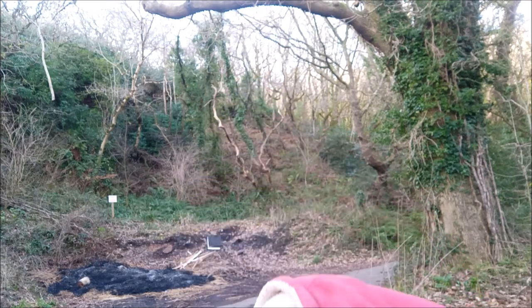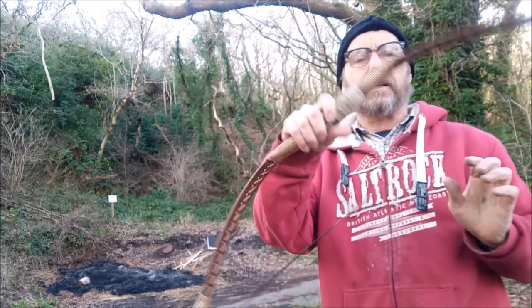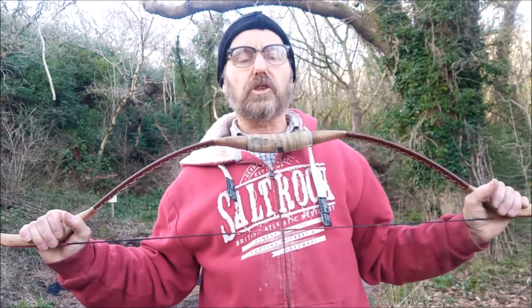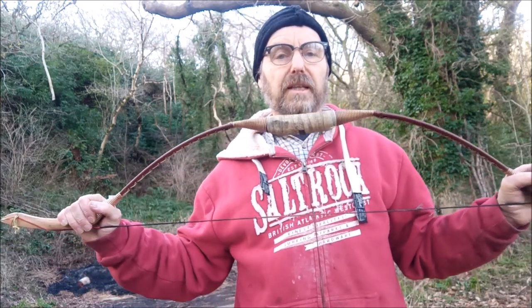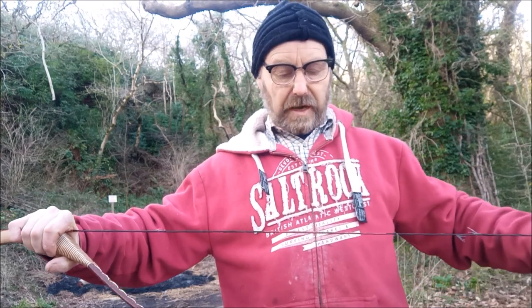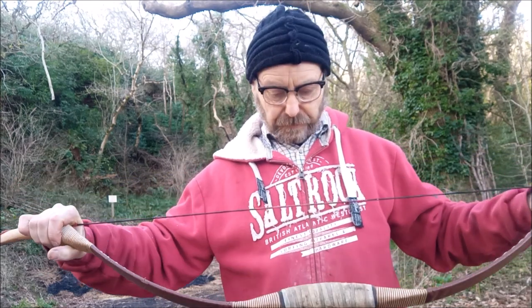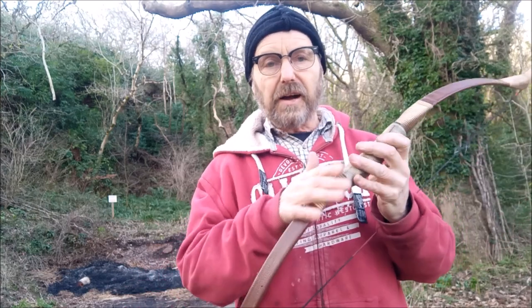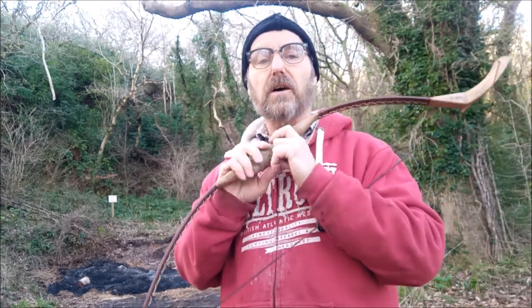Now this is not a brand new bow. It's come from eBay - it was the cheapest horse bow I could find on eBay at the time. It's 55 pounds at 32 inches. It's a sweet little bow - fiberglass again - and this one is two years old.